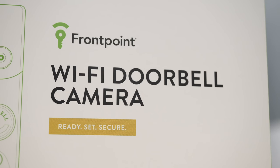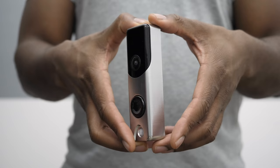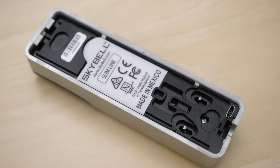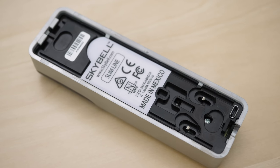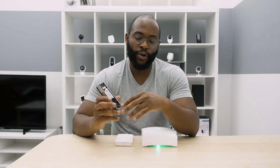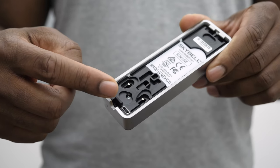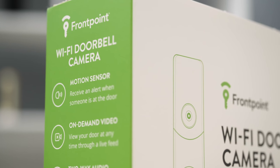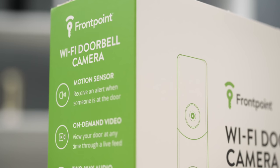The final item for setup is the video doorbell. If you already have an existing doorbell system, that's easiest — you can simply mount it and hardwire your existing system into the slimline on the back. Make sure it stays plugged in, but otherwise it's a pretty straightforward process. There are guides on how to do it in the package, or you can have Frontpoint send someone to install it for you.